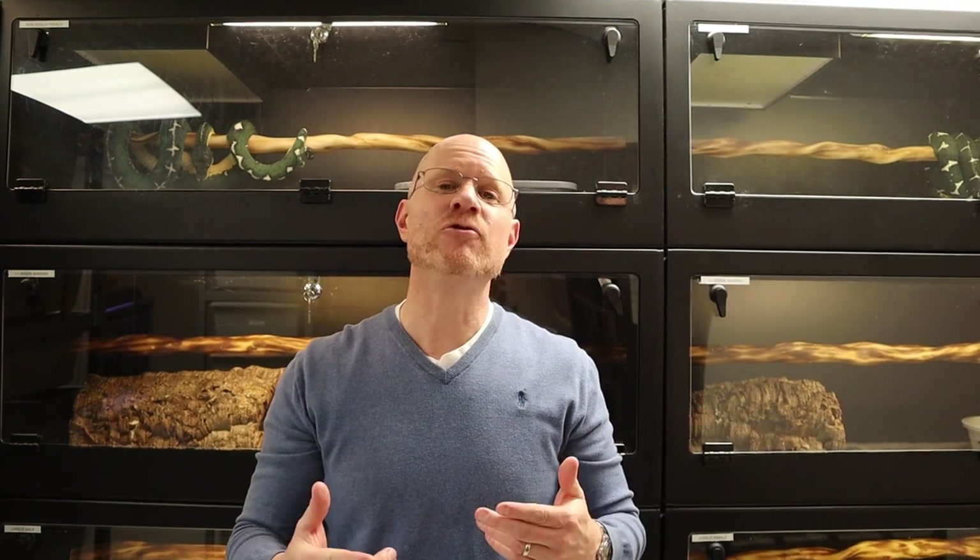Just a quick update on the Savu python eggs — I know you guys have been asking about them on Facebook and Instagram all week. Today is day 60, they both look great, and hopefully they're going to hatch out in the next week. I thought they would have hatched out by now, but they look great and I am not concerned.